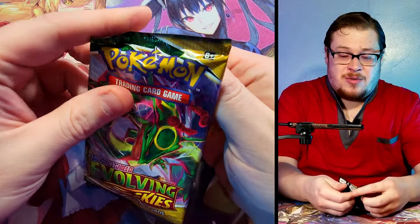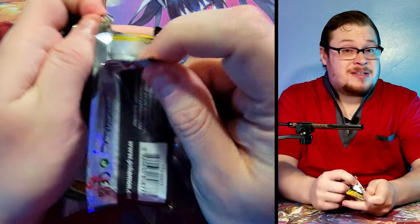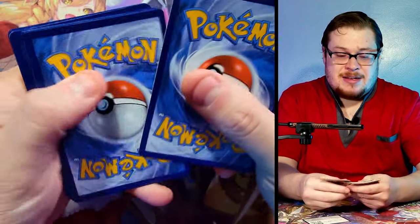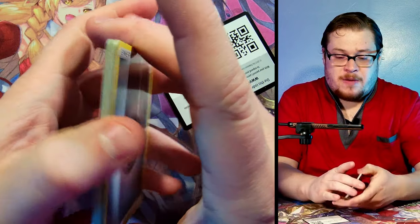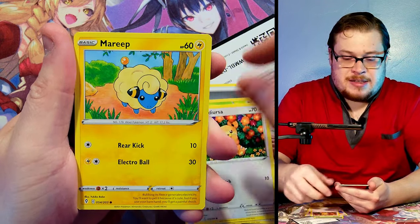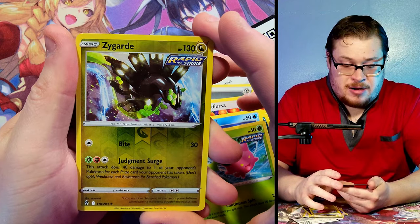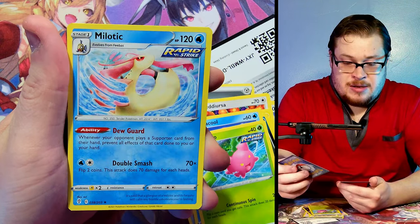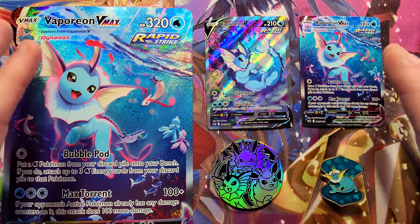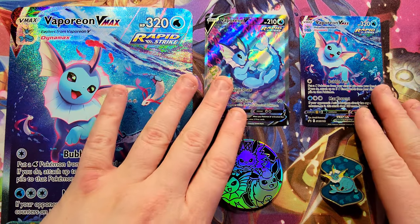The last pack out of the Vaporeon VMax collection - we've got Evolving Skies. If you guys have been watching my shorts, I do daily shorts on the channel just opening a pack a day, and I've been doing Evolving Skies and getting some decent hits - some decent alt arts and full arts. I also have an opening of a full booster box if you want to check that out. Let's see if we can end it on a banger! Evolving Skies, do not let us down - we got Marill, Zorua, Tentacool, Hoppip... we got a Zygarde, rare reverse, just a multi non-holo. Just a rare reverse.